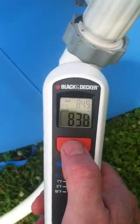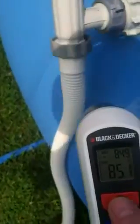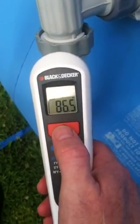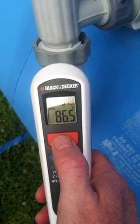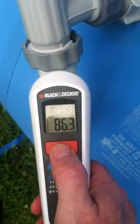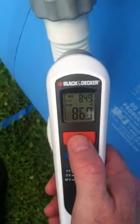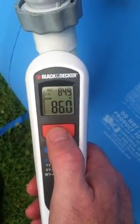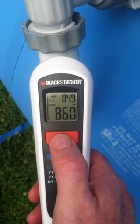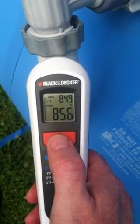Going over to check the inlet side, I've got 86.5 degrees — though I'm not sure how accurate that is because the sun is behind a cloud right now. You can actually see the temperature dropping: it's going from 86 down to 85.6 because of the cloud cover.